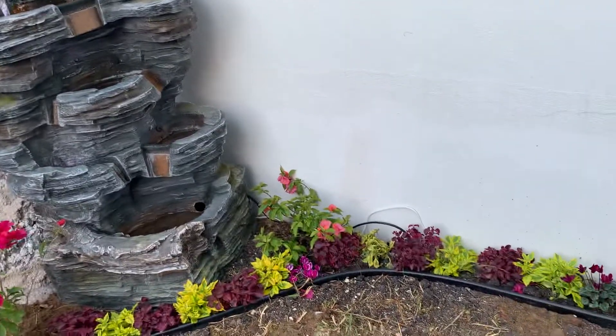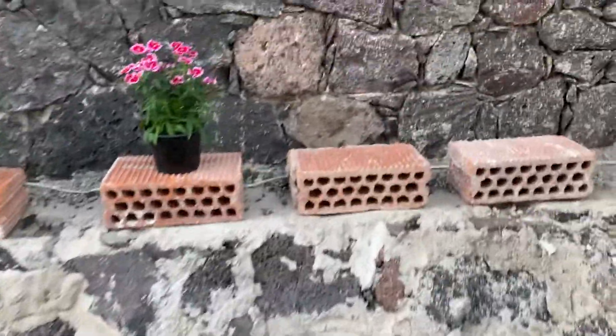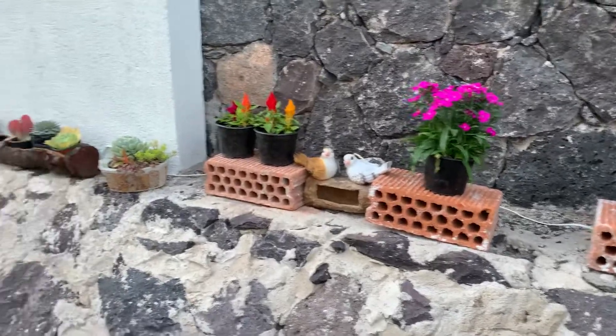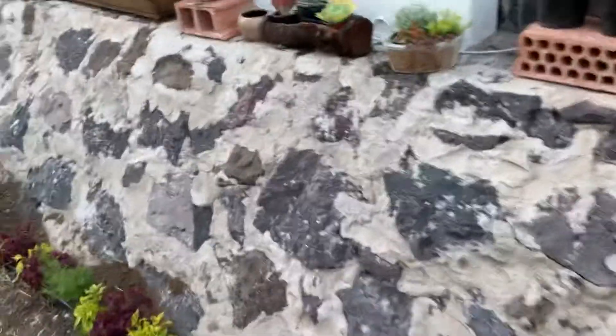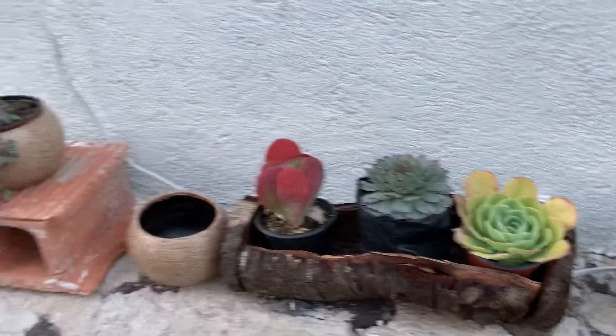There's a nice breeze right now, too. I've got to put some more plants on these bricks, so I'll probably go back to Diana's tomorrow. I do love the little Christmas succulents, as Alma called them.